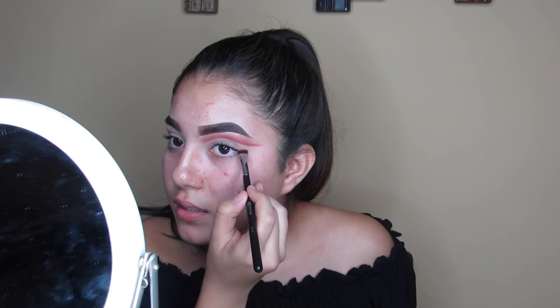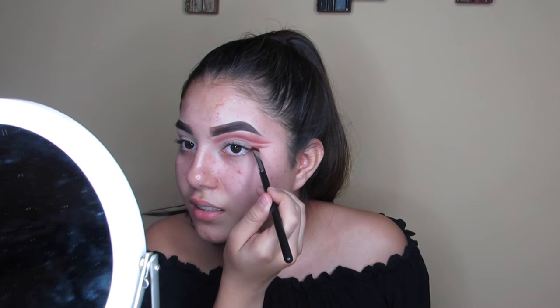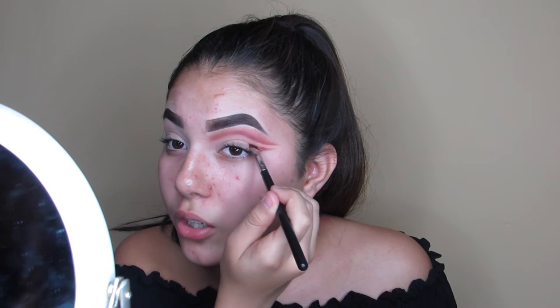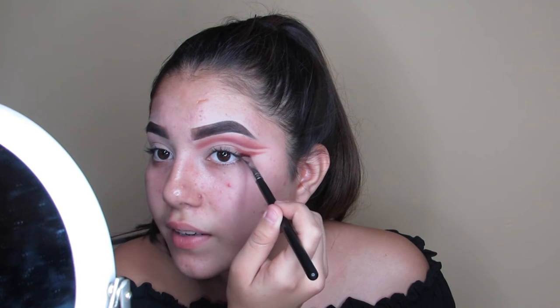I'm going in with red ochre and love letter again with a Morphe M432 brush. This is where I'm going to do the double cut crease — the second crease. Think of it as eyeliner: take it out and bring it back in, but this is a very dramatic eyeliner. Just swooping it in the crease. Going in with love letter and red ochre one more time to really intensify it.